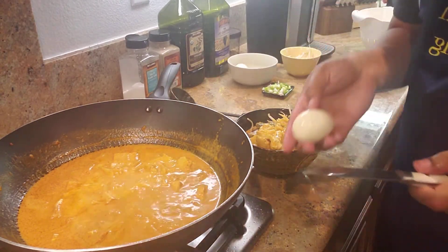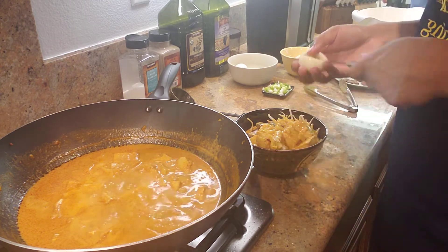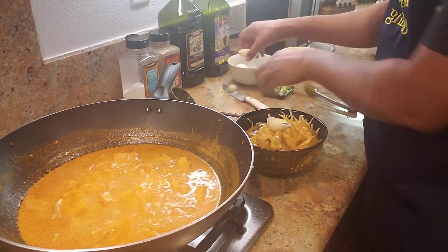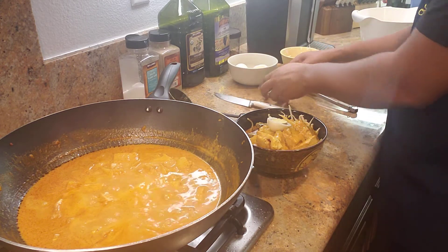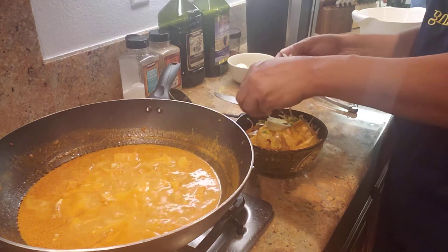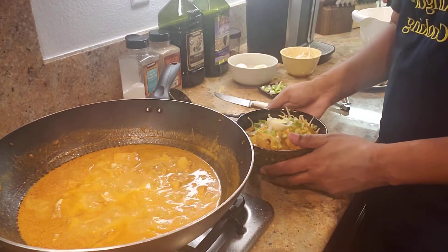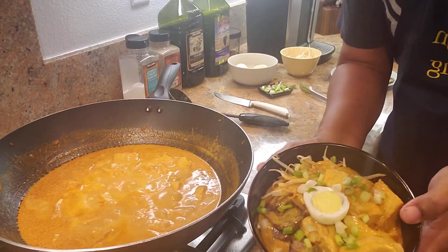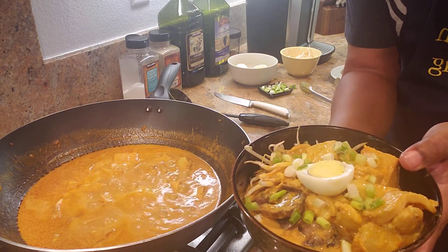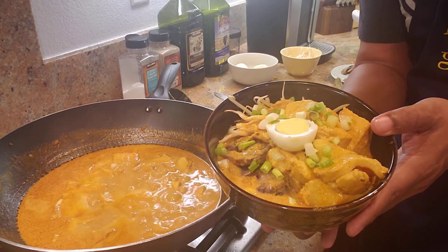On top of that, have a boiled egg — put half of that on there. Top it with a few scallions. This is a curry laksa using cod and tofu with bean sprouts, sautéed mushrooms, and a boiled egg.